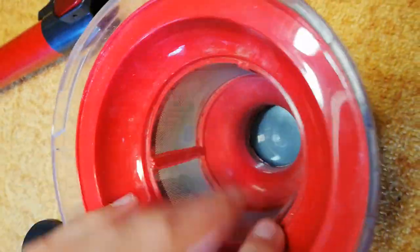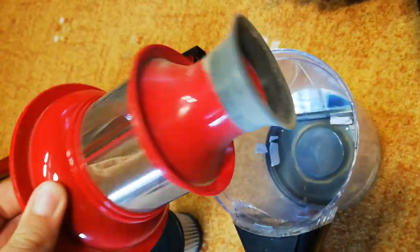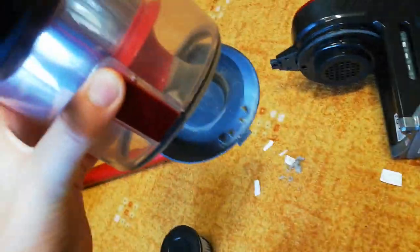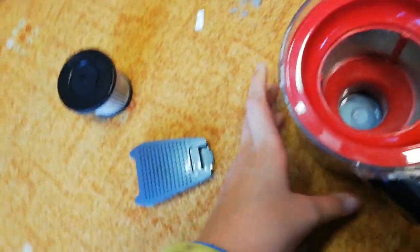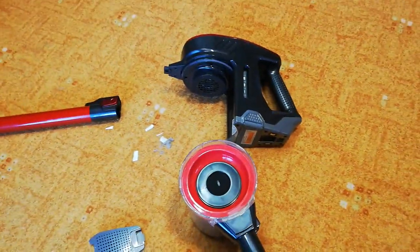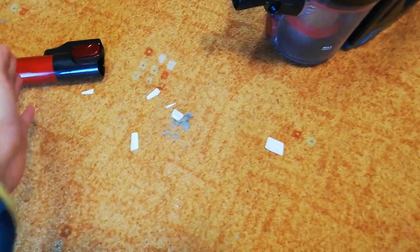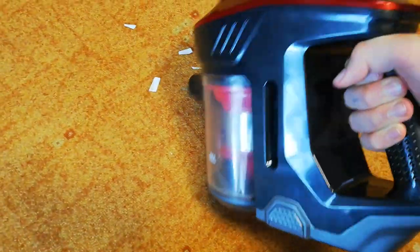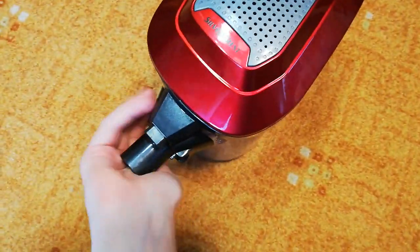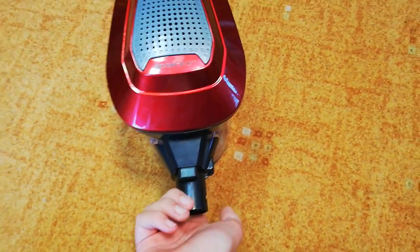Here's the cyclone — it looks like that. The dirt can be emptied out like this. Now I'll reassemble it. It looks like that. This is really good power on the max mode.